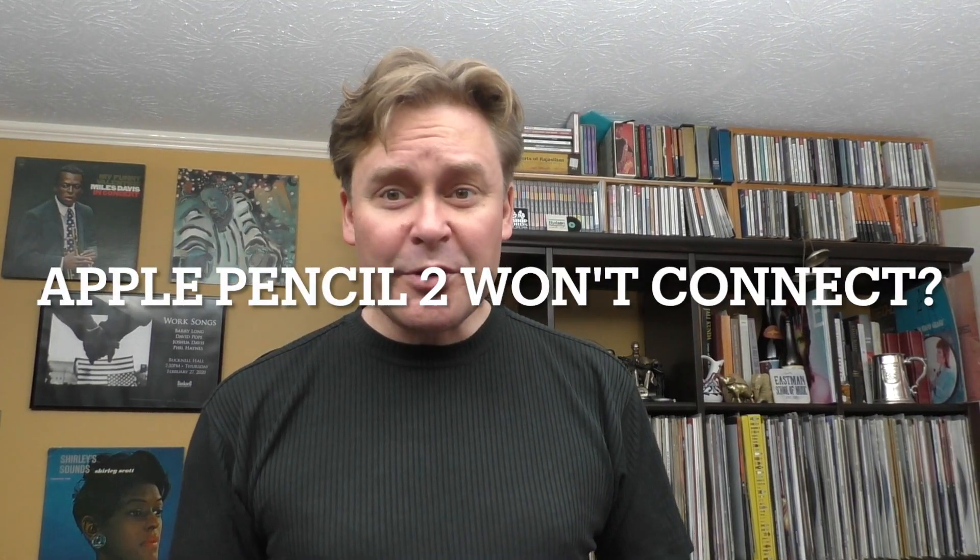Hi, David Pope. Normally I post about saxophone related things, but I recently had this happen with my Apple Pencil 2 and it's such a cool trick that I wanted to share it.